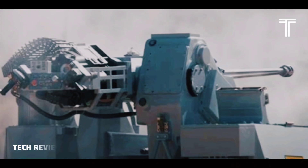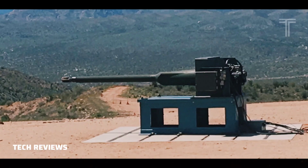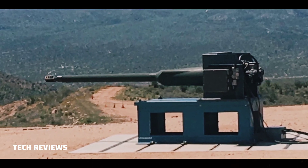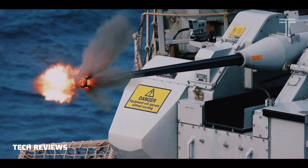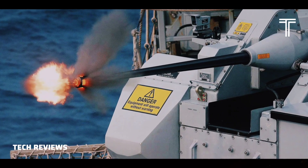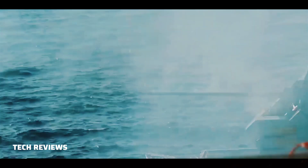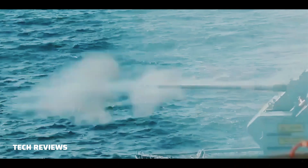The MK-44 Bushmaster II is a 30mm chain gun manufactured by Northrop Grumman. It is a derivative of the 25mm M242 Bushmaster, and uses 70% of the same parts as the M242 while increasing the firepower by as much as 50% with the 20% increase in caliber size.